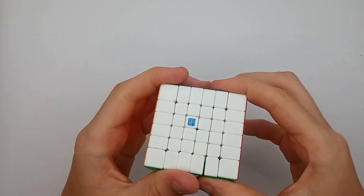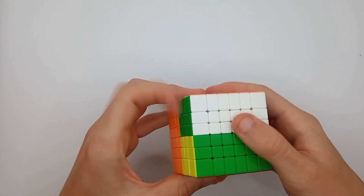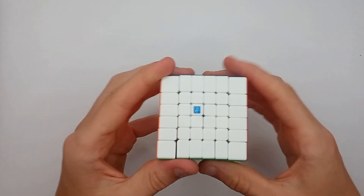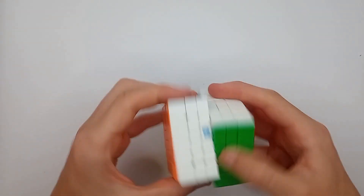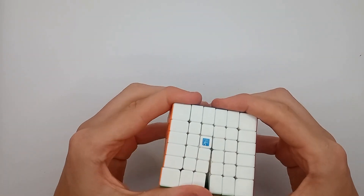If you did want a smaller 6x6, is this something worth considering? Because YJ never made a Zlong 6x6 — they only went up to 5x5 with that series of small puzzles. I suspect if they did make a 6x6, it would be about this size, maybe a millimetre smaller, but I don't know.